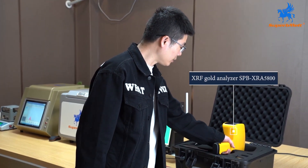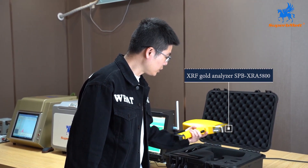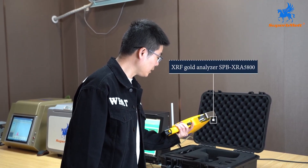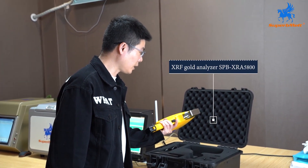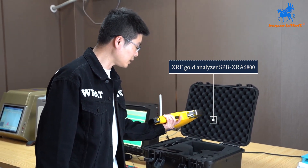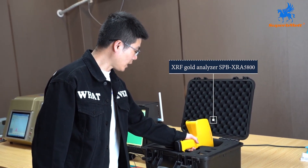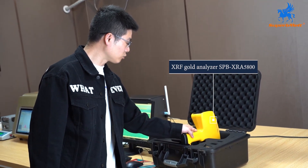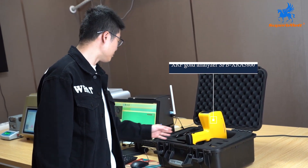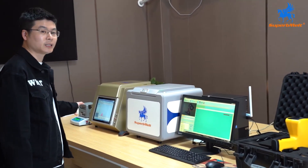The Superb Melt XRF analyzer XRA 5800 is specifically designed for non-destructive, fast, and high accuracy analysis. At only 1.6 kilograms, it is very convenient to carry outside. It can identify elements in gold, silver, stainless steel, cobalt alloys, bronze, zinc alloy, nickel alloy, rock and mines, inclusive of all 72 elements from sodium to uranium.